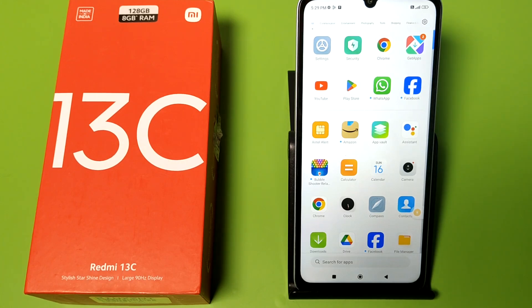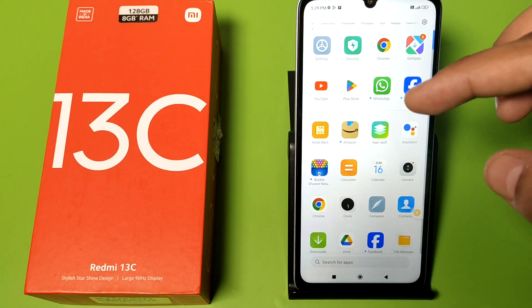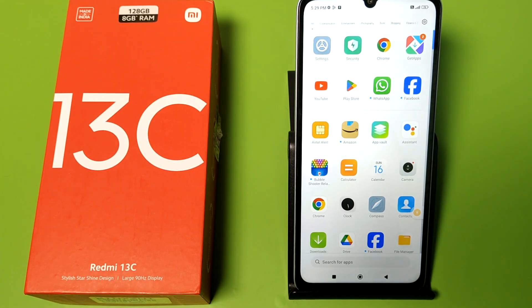Hello friends, welcome to our YouTube channel. In this video I'm going to show you how you can fix your Wi-Fi problem if your Wi-Fi is not working and not connecting to any Wi-Fi. Before watching this video, if you have not subscribed to our YouTube channel then subscribe to it and like our video.